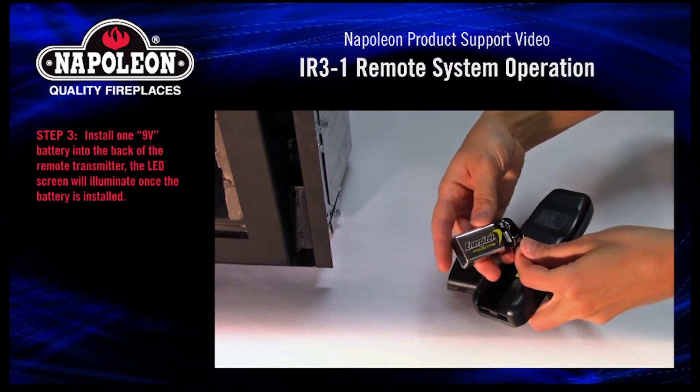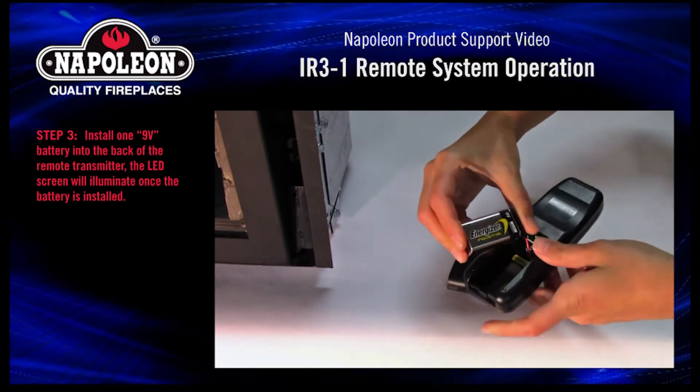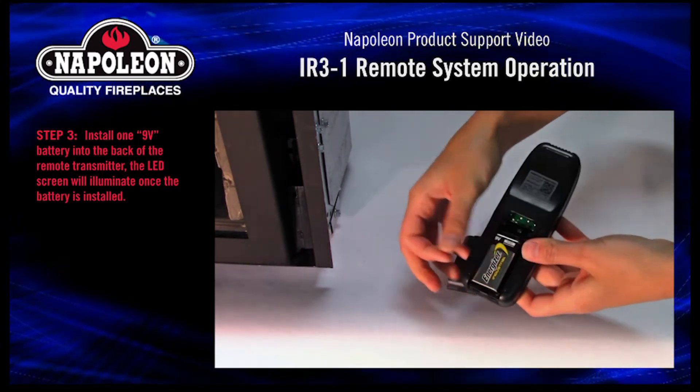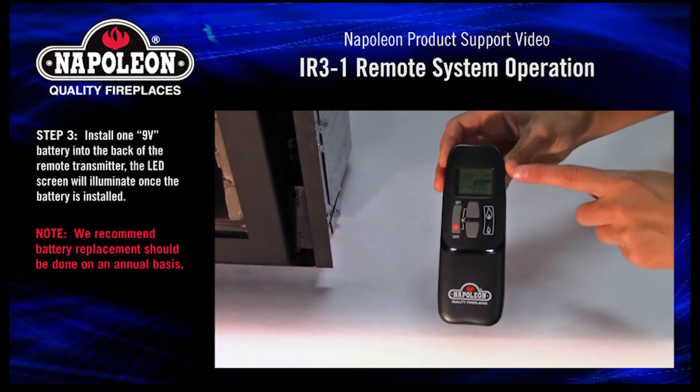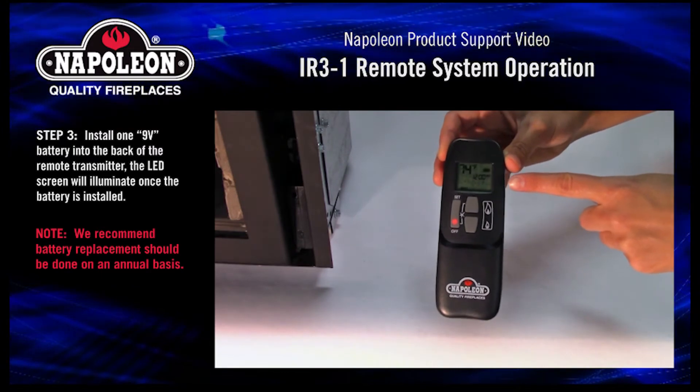Step 3. Install one 9-volt battery into the back of the remote transmitter. The LED screen will illuminate once the battery is installed. We recommend battery replacement should be done on an annual basis.